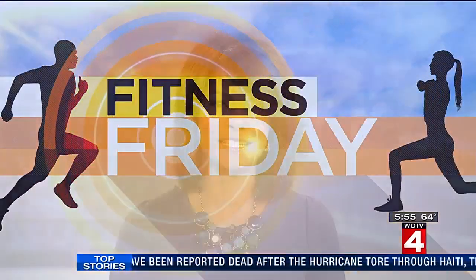Alright, time to burn off all the pizza we ate this week for pizza month. One of the challenges to exercising is keeping the workouts interesting and also getting a good workout in a short amount of time — and that's not a problem with this next workout. It's a center I checked out in the Riverfront District in Detroit for this Fitness Friday.